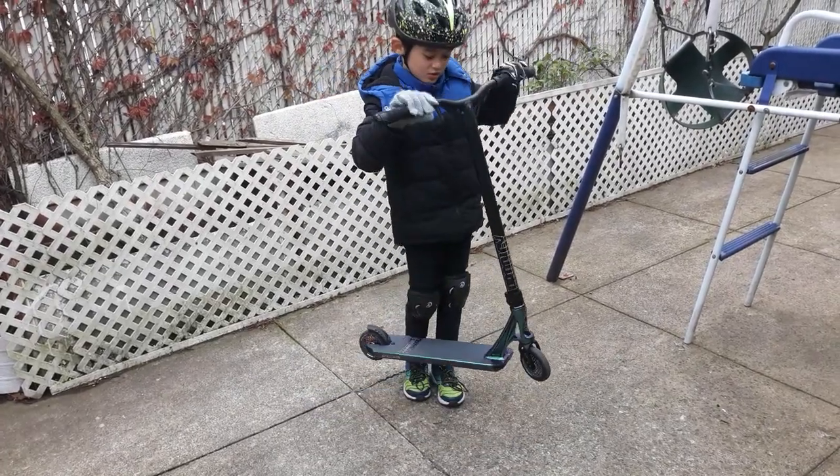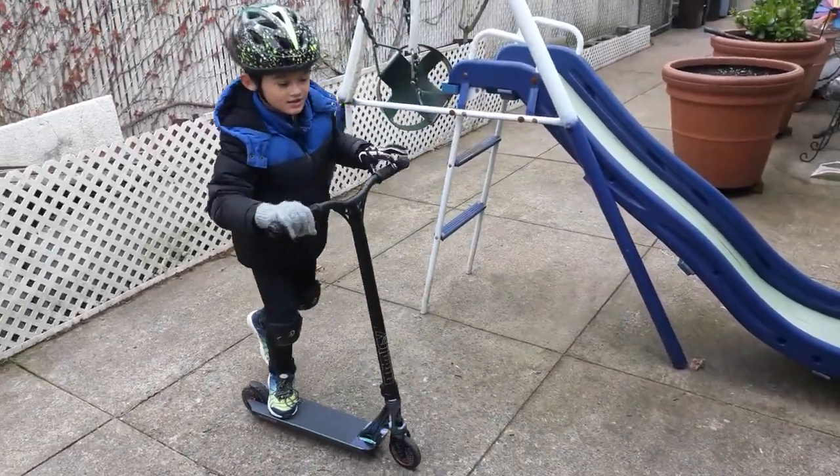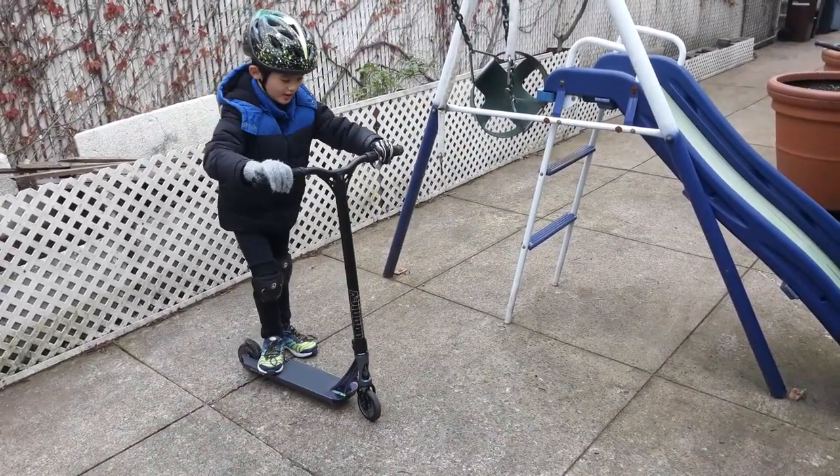It's a very light scooter, it's nice. I'm just going to do no handrail right now.